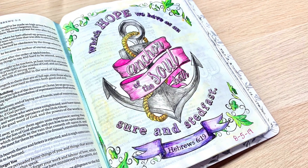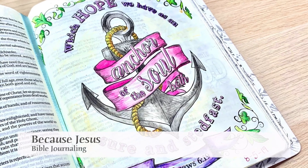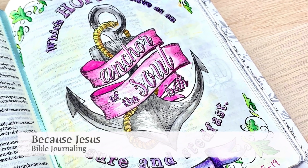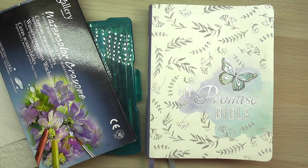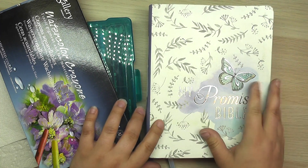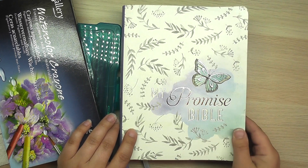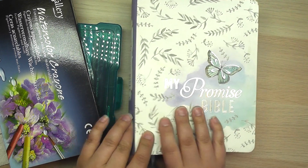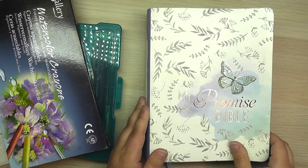Hey everyone! Welcome back to Because Jesus Bible Journaling. It's Monica, and today I have kind of a relaxed video for you. I'm going to be working in my King James Version My Promise Bible, and this is what that Bible looks like from the outside. It's just gorgeous, and this is a soft cover version. I have a link down below. This one I have just enjoyed so much.